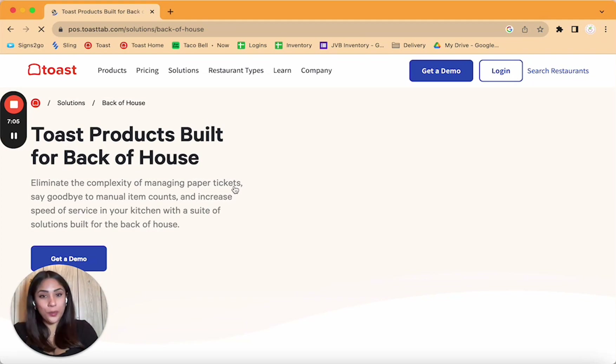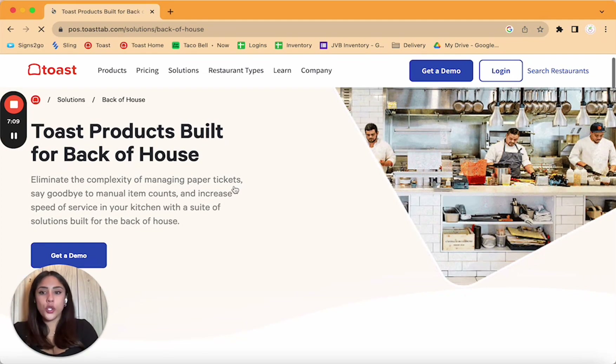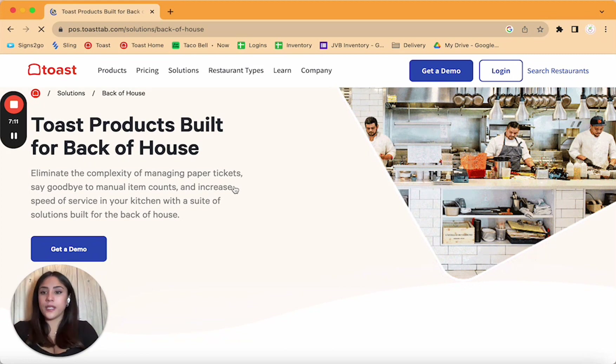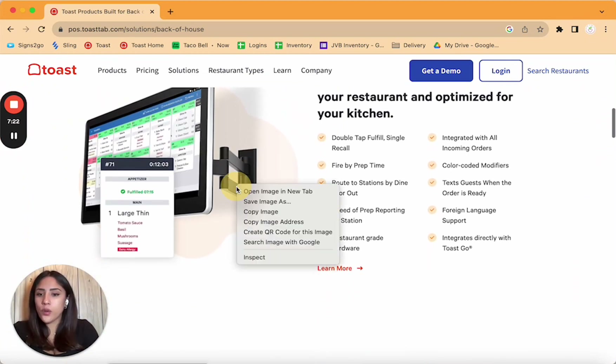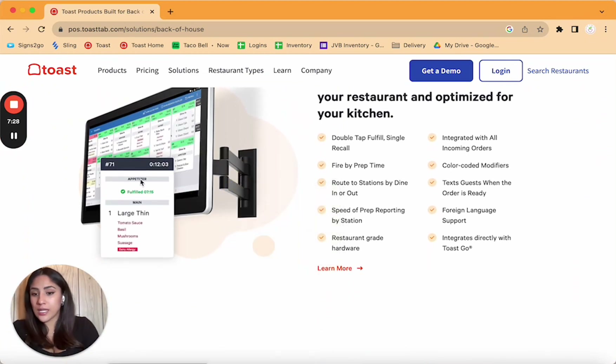Another way Toast helps you save money is by not messing up orders. The KDS — kitchen display system — is the back of the house, the kitchen, where we make the most mistakes. When you have the back kitchen display, orders come in and out usually in less than 10 minutes. For a sit-down restaurant, those times might be 30 to 45 minutes, and you can customize them. Kitchen staff can select completed orders, and if there's any issue you can go right back into the system.